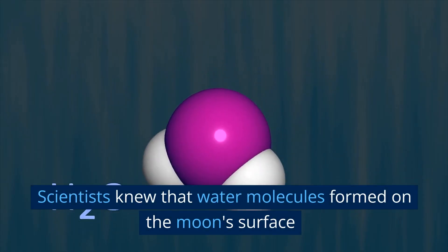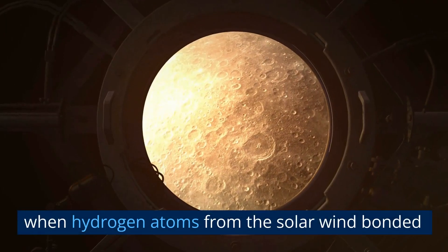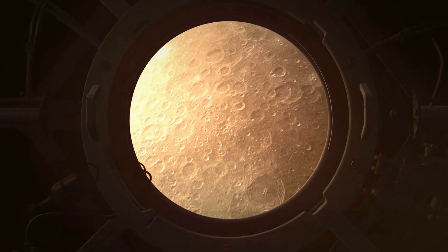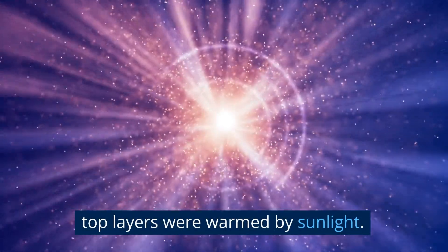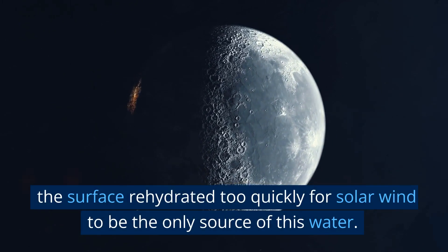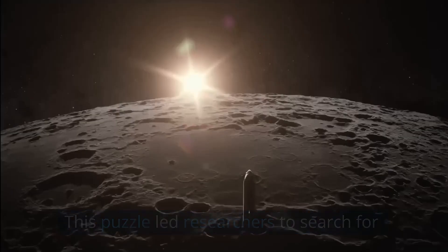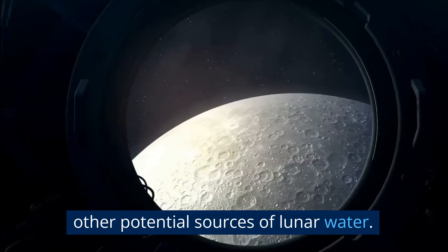Scientists knew that water molecules formed on the Moon's surface when hydrogen atoms from the solar wind bonded with oxygen molecules in lunar regolith. Some of this water evaporated when the Moon's top layers were warmed by sunlight. However, during the lunar night, the surface rehydrated too quickly for solar wind to be the only source of this water. This puzzle led researchers to search for other potential sources of lunar water.